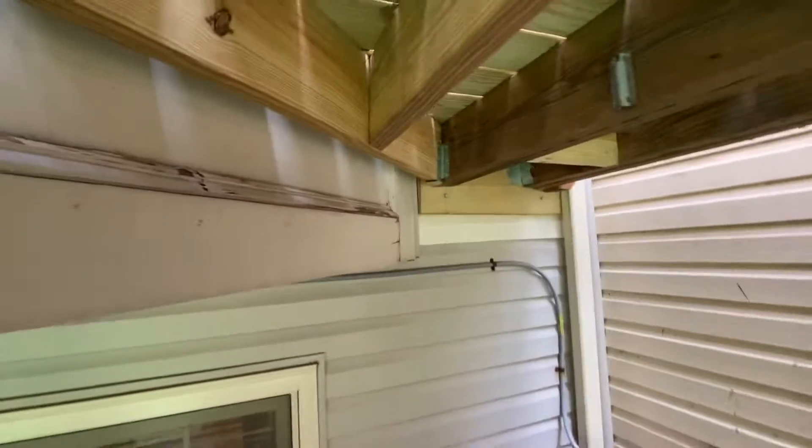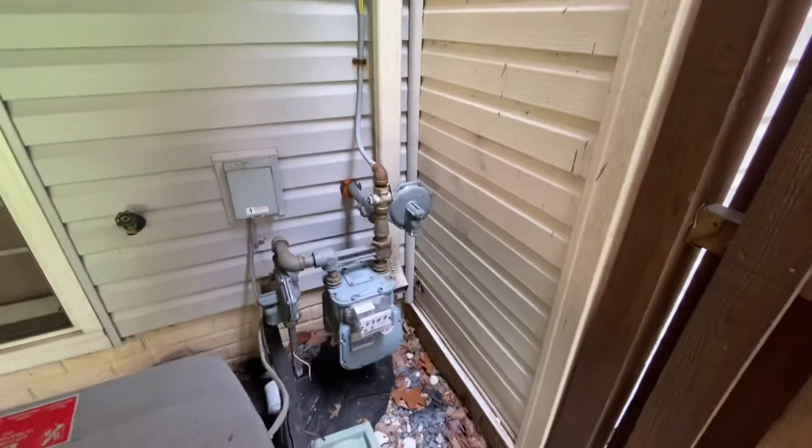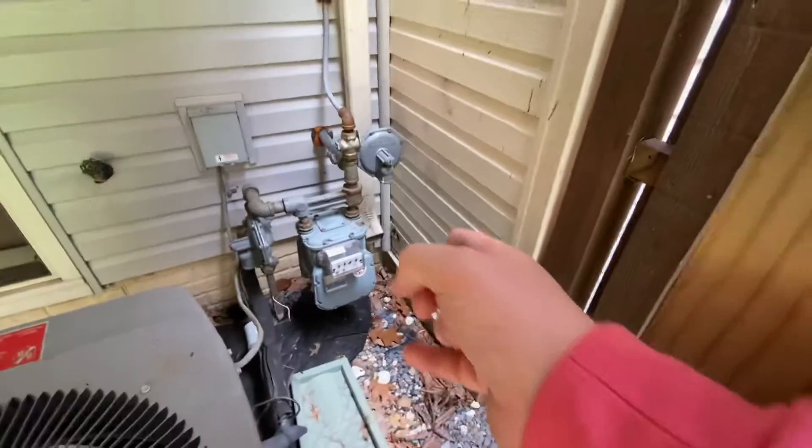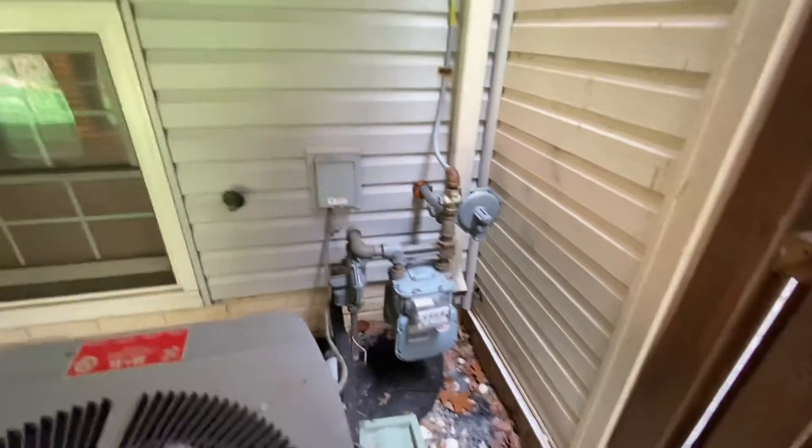There is some wood rot here that should be addressed, and it would be good to get that downspout not dumping right at the foundation.